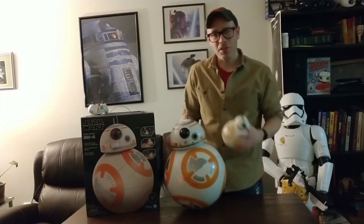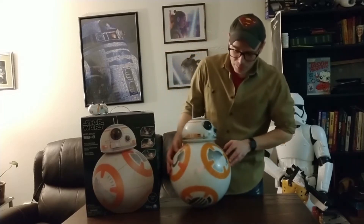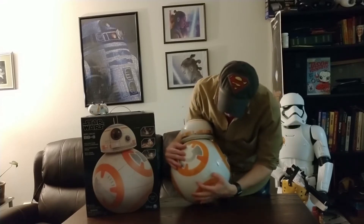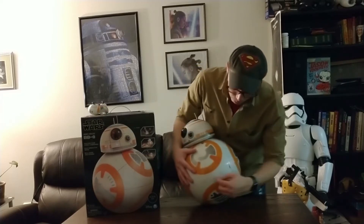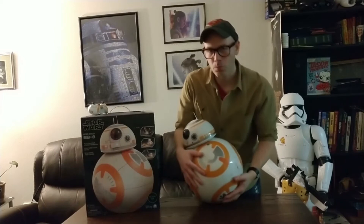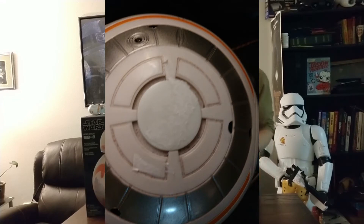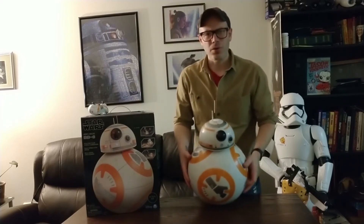I want to point out a couple of issues I had before talking about some of the cool stuff. One is, it comes with these stickers. There was a sticker here and a sticker here. When you try to peel it off, it's not easy — it actually kind of leaves some of the sticker residue. It doesn't tear up clean; it leaves parts of the sticker on there. I find that to be kind of irritating. That was a horrible job with your sticker inventory there, Spin Master.